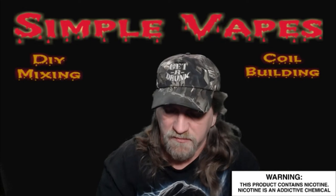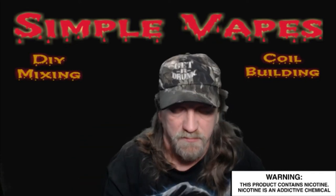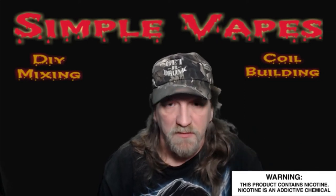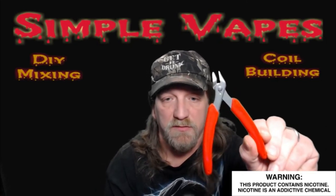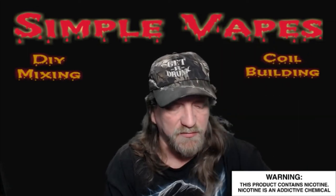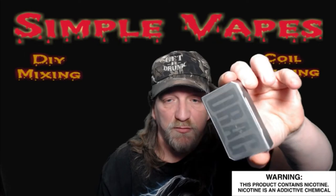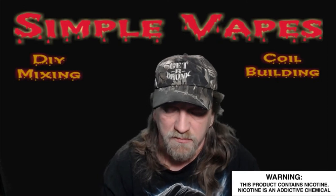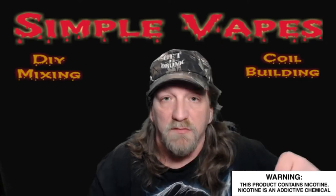I've got two pieces of angora cotton pre-cut. You're going to need scissors, ceramic tip tweezers, an Allen wrench for the Velocity 2, a 3-millimeter coil jig, cutters, and the glass mouthpiece for the Velocity 2. When we're finished building it up, I'm going to use the Voopoo Drag and the Coil Master 521 Mini ohm tester.